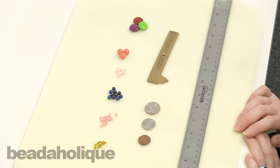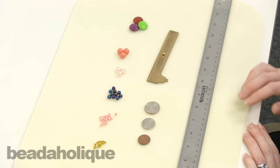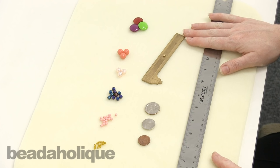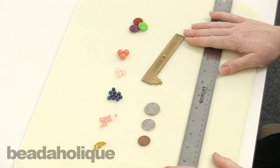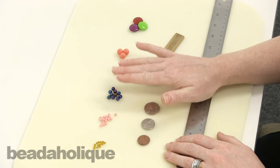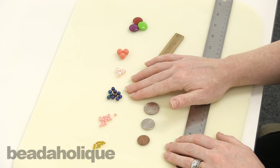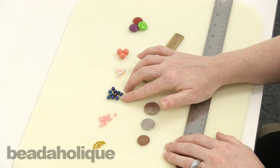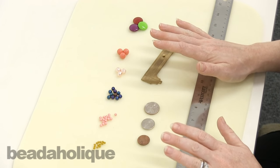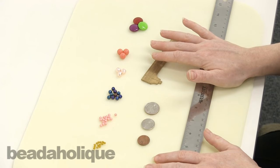Hi, this is Julie with Beadaholique.com and today I'm going to talk a little bit about millimeters to inches. I'm not going to do a project in this video — this is really just purely an informational video addressing a question we get quite a bit here at Beadaholique.com. As you know, a lot of bead sizes are measured in millimeters, so when you look on our website it doesn't necessarily list the inch, but the millimeter, and it can be a little hard sometimes to conceptualize how big that is in person.